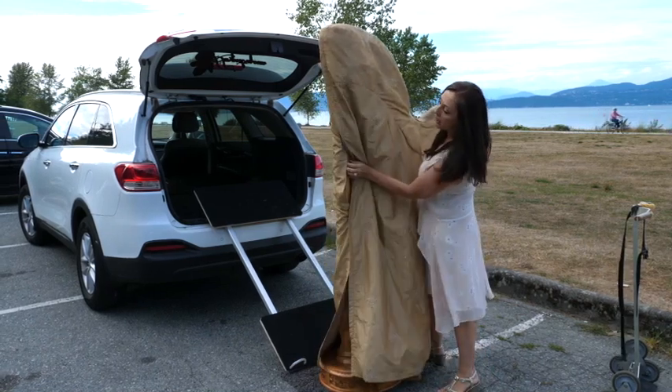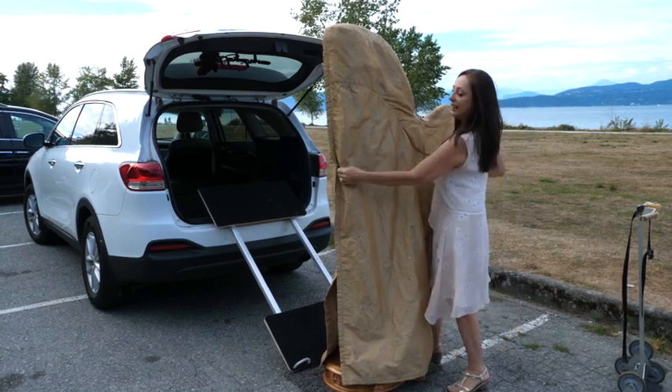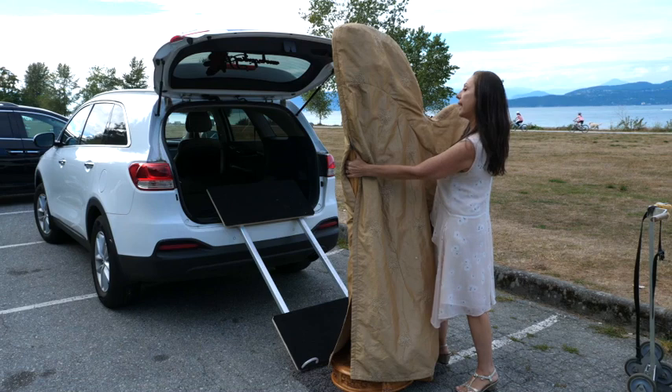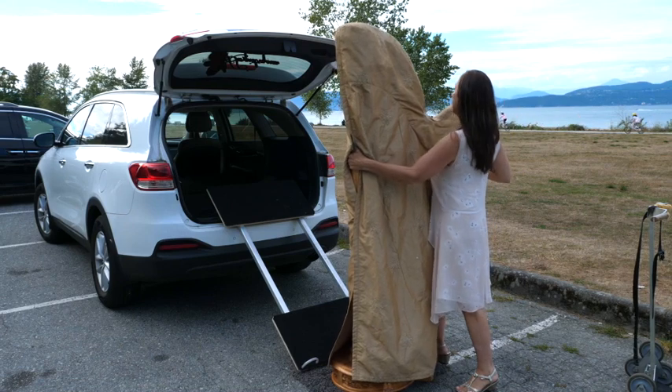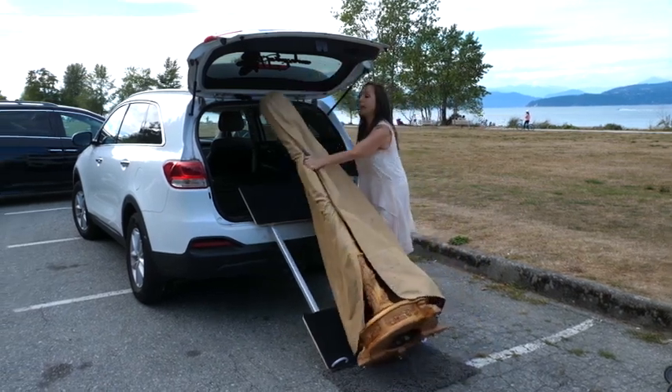Grab the pillar of the harp and put your right thigh against the back of the harp. Then you're going to grab the inside of the harp with your right hand into one of the openings. You're going to tip it down and lay it down.